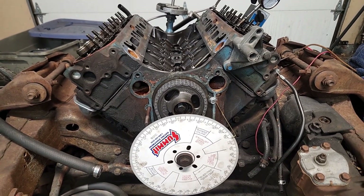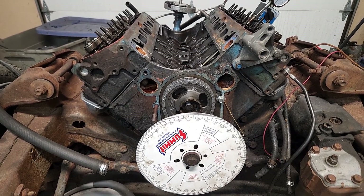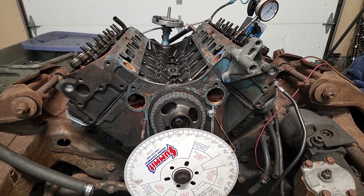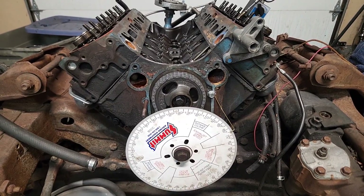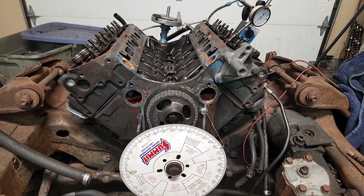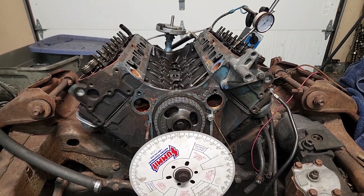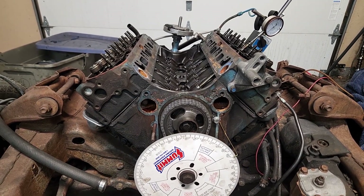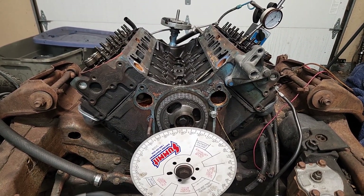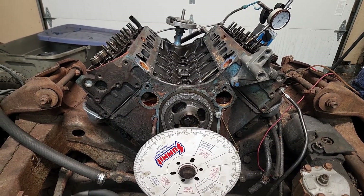One of the things I did was look at the cam card that comes with it. They show that the intake centerline — basically at what point the intake valve is at wide open — is at 108 degrees of crankshaft. That's why we have the degree wheel on here. So I set up everything to degree in the camshaft. And what was kind of interesting was that it actually came in at 112, which would indicate that is straight up — whenever your lobe separation angle matches your intake centerline, that's zero advance of the valve timing.